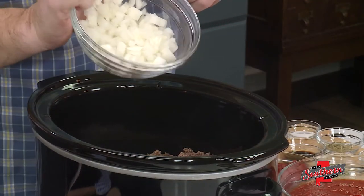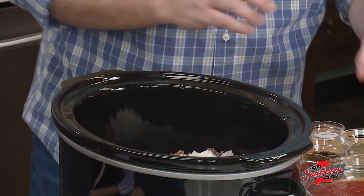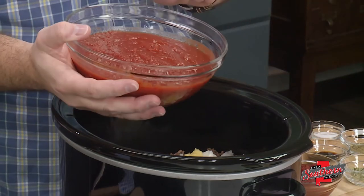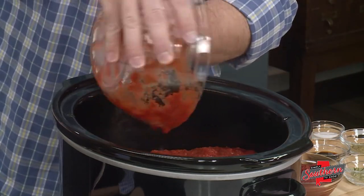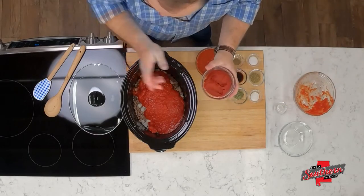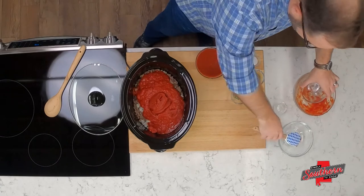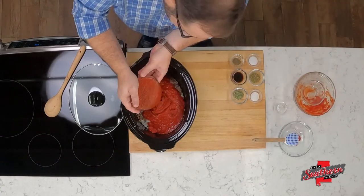We're going to add one onion that's been finely diced. I've got two cloves of garlic here that have been minced. Moving to our tomatoes — I've got a 28-ounce can of crushed tomatoes, a 15 to 18-ounce can of tomato paste (the size of that can varies based on brand), and a 15-ounce can of tomato sauce.